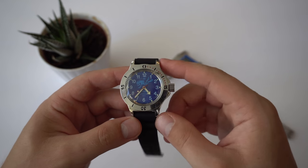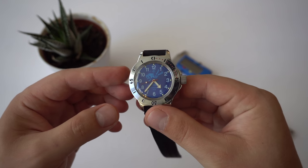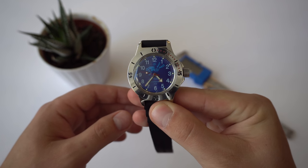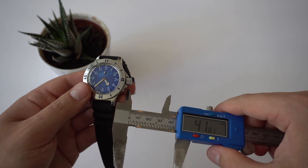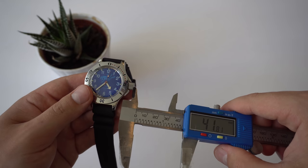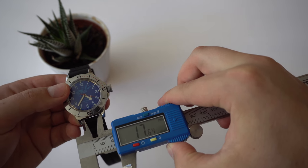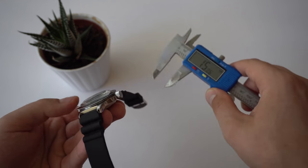All right guys, so here's my Vostok Amphibia. The reference number for this specific watch is 120656. Let's start the review by looking at the basic dimensions. We have a diameter of 42 millimeters including the crown guard but excluding the crown, a lug-to-lug width of 49 millimeters, a lug width of 18 millimeters, and a thickness of 15 millimeters including the dome crystal.